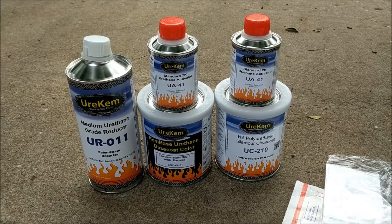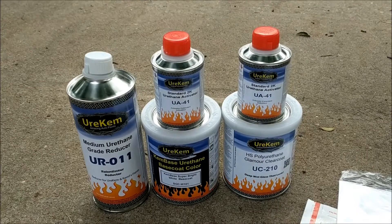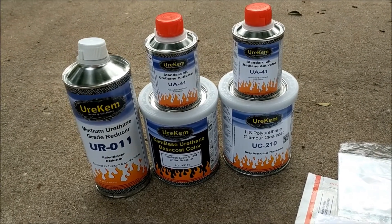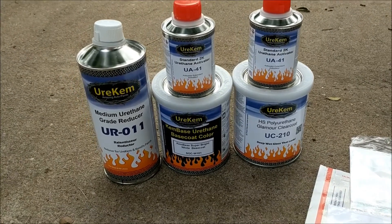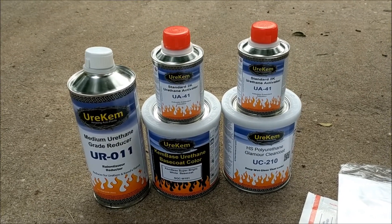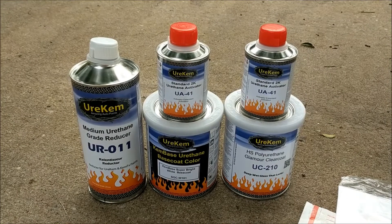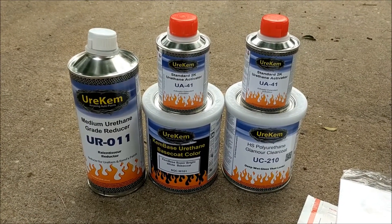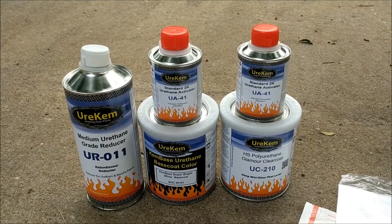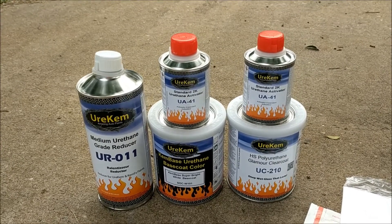I'm gonna show you guys what I use and where I get it from. This is your Kim - it comes from a company called coatingstore.com out in Louisiana. I've bought from them several times, never had a problem. I've used their sealers, their 2K primers. I only use high solids clear - it's about ten bucks more but I love it, it flows well. Everything you see here - a base, a quarter base, quarter clear, your reducer and your activator - was $130 plus shipping.